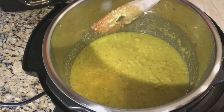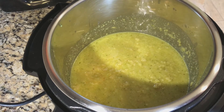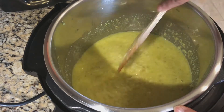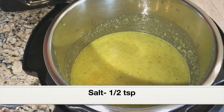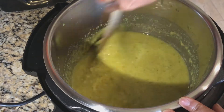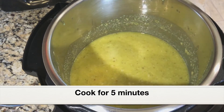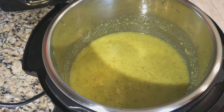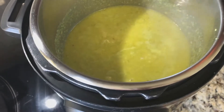We are not adding any chili powder to this — the green chilies will provide the spice. If you want it really spicy, you can add up to 4 green chilies. Giving it a taste — we added 1 teaspoon salt, and adding another ½ teaspoon salt. This is perfect. Let it cook for five minutes until the gravy starts to boil.